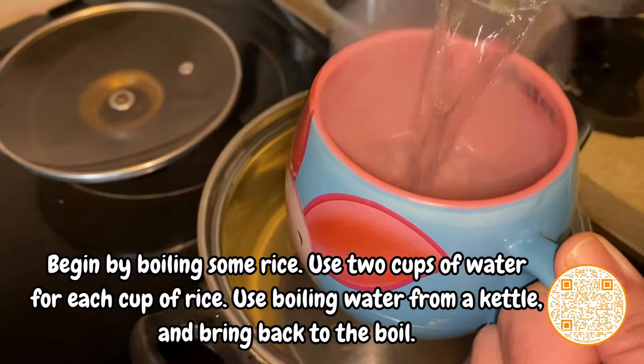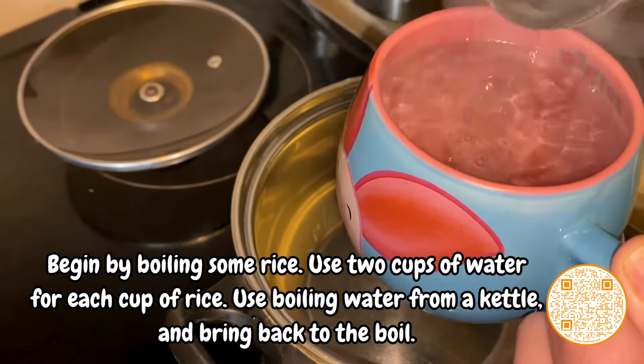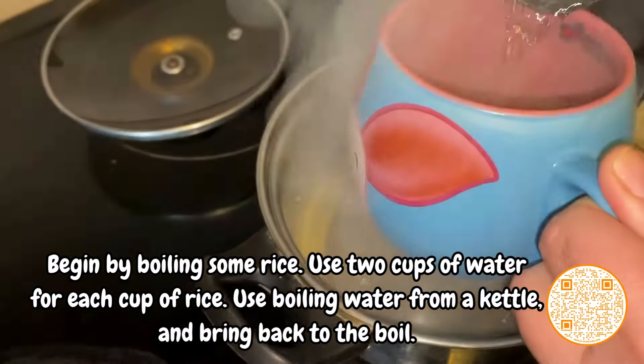Begin by boiling some rice. Use two cups of water for each cup of rice. Use boiling water from a kettle and bring back to the boil.